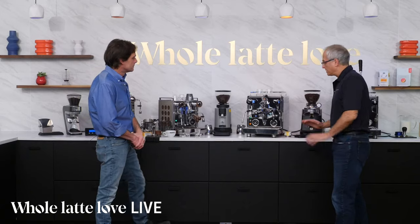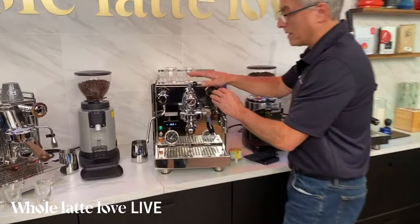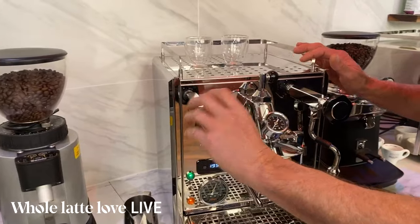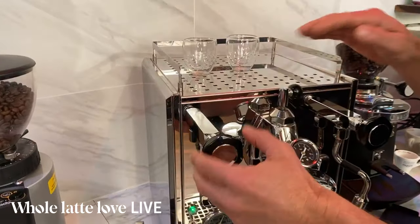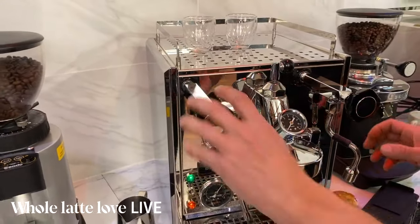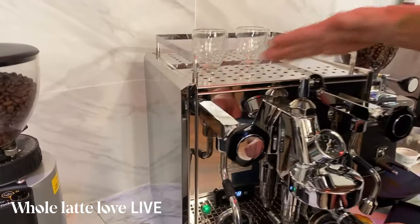The Pro 700 is a dual boiler machine with stainless steel boilers — a lot to offer. Starting up top, these valves are what they call sprung valves, commercial-style valves. When you open the steam valve, it pulls back on a plunger and a spring pushes it closed, so you can't crank it too tight and damage it. Very easy to open; you're not going to damage the valve. It has that for both the hot water and the steam.